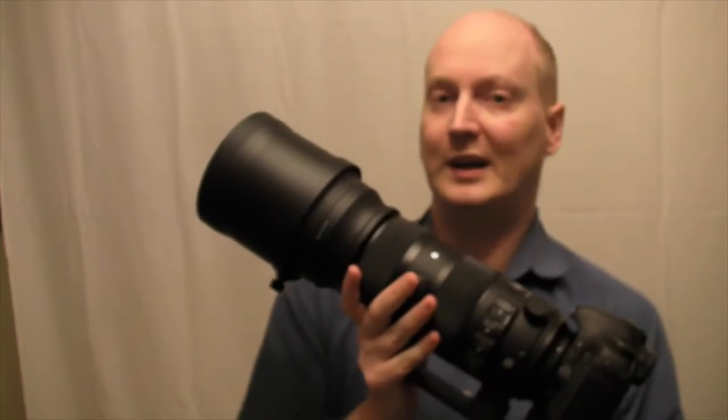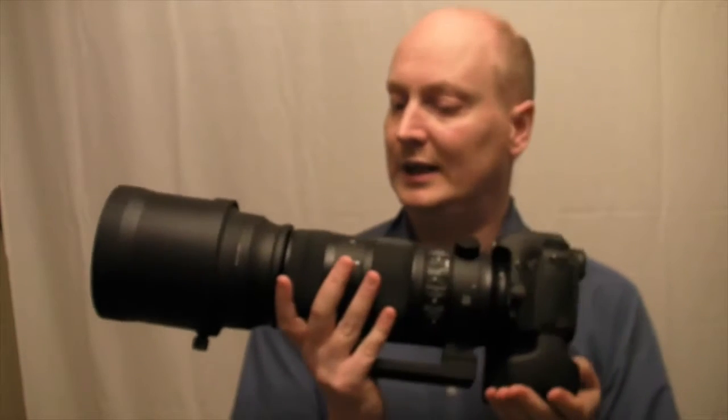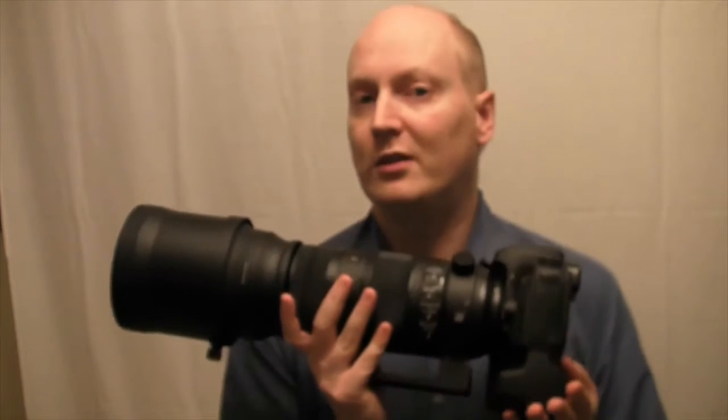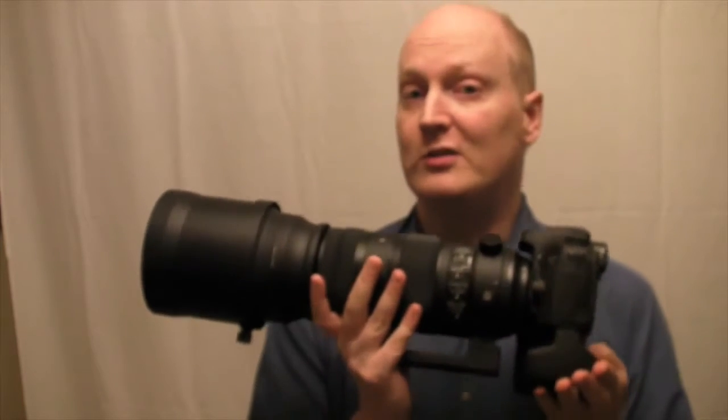I'm using the 7D crop sensor, so it's equivalent to 960 millimeters at 1.6 crop. It does give you good results; however, it doesn't give results that are a lot better than the contemporary version of this lens.